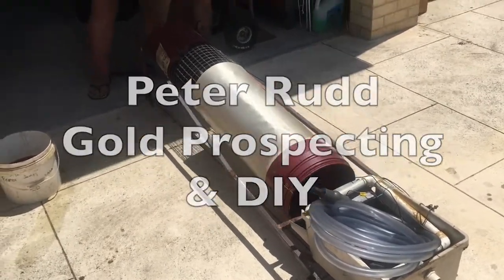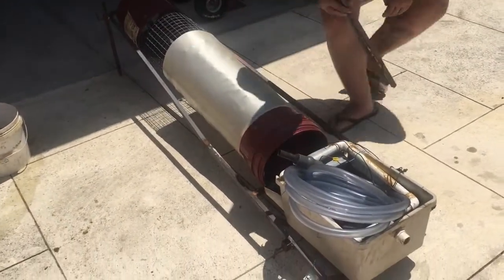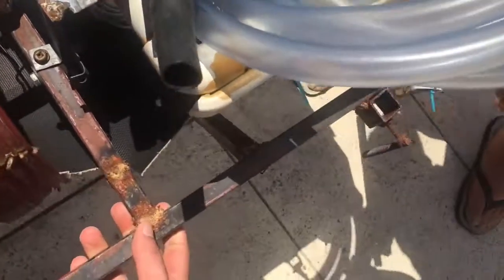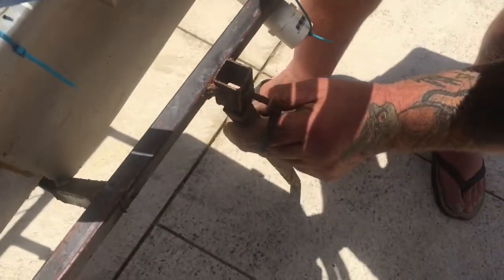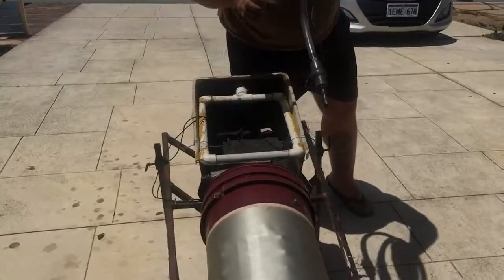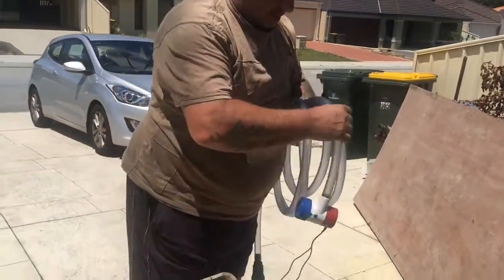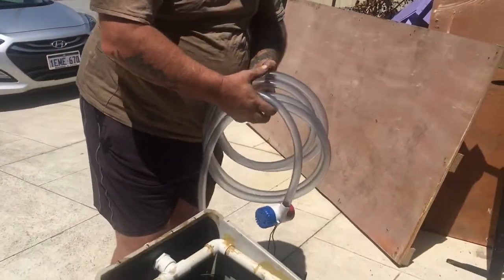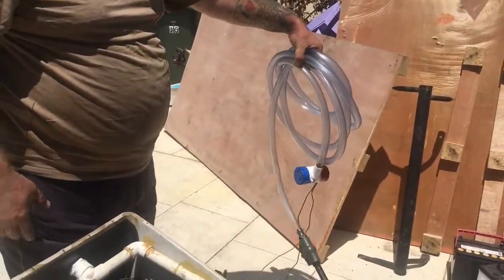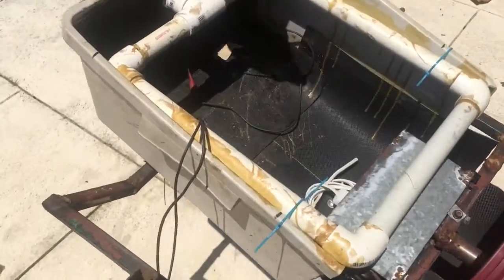I'm back with Peter Rudd and he's showing me a machine he created for panning for gold. He's just setting up the legs right now. This is the pump which he'll be using for the water supply. If he goes to Kalgoorlie or somewhere where there's obviously no water, he can have a container of water to pump water to the start of the trommel.